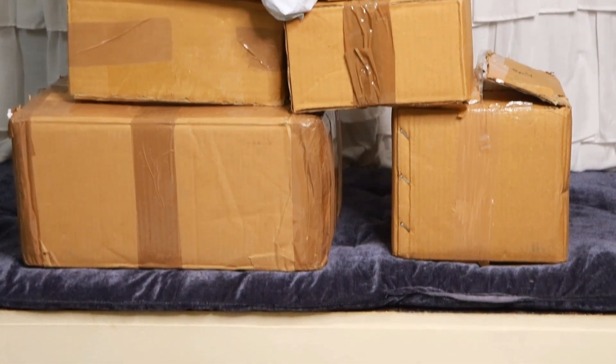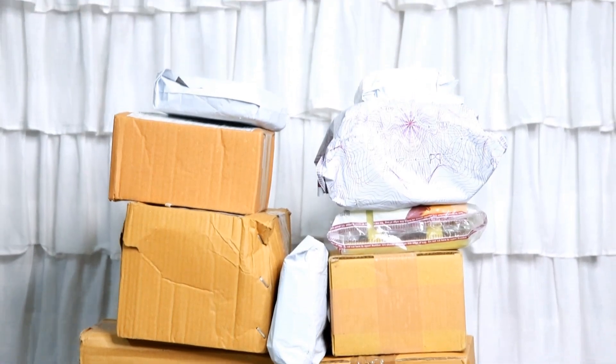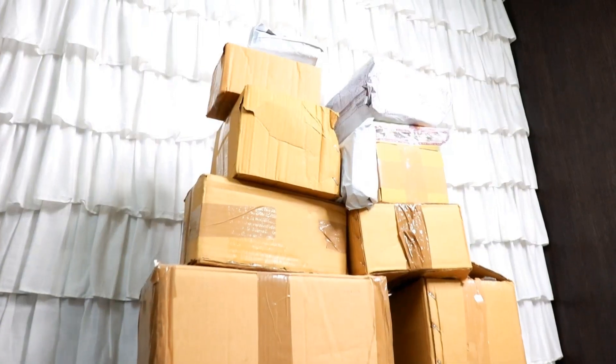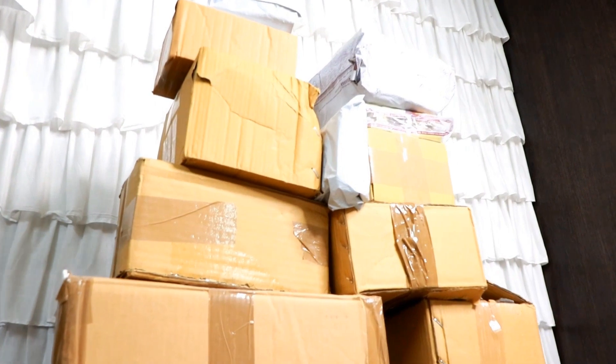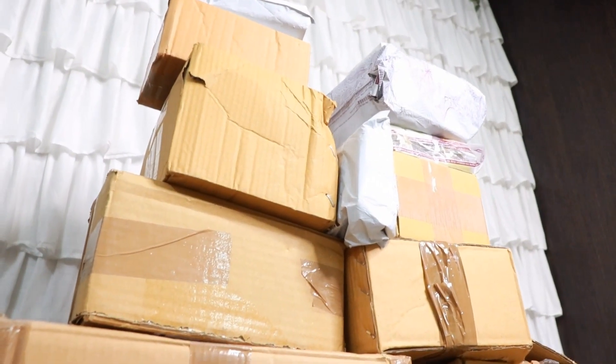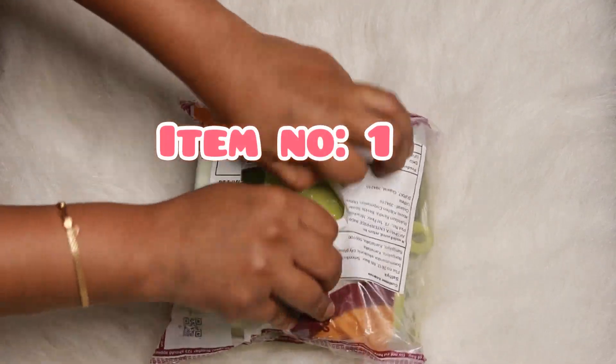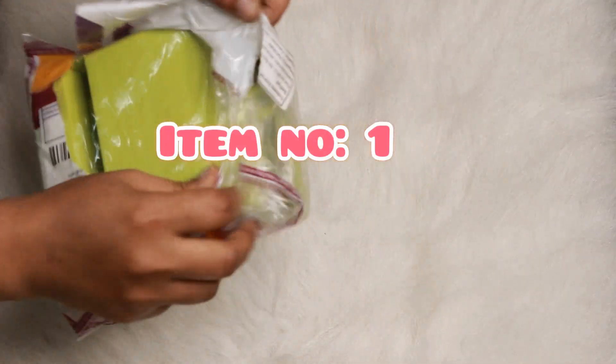In this video, I'm going to open the products so that we can see the packaging and the quality. So, the first item I'm going to show is a spatula and a plate holder.